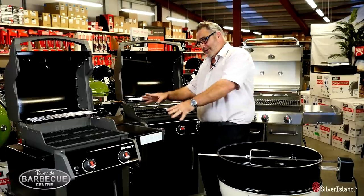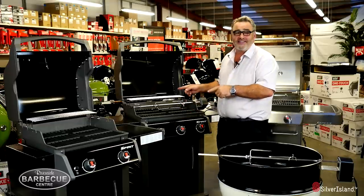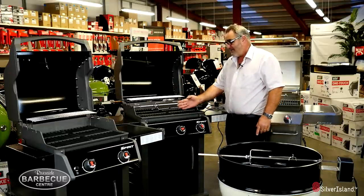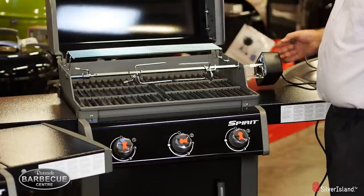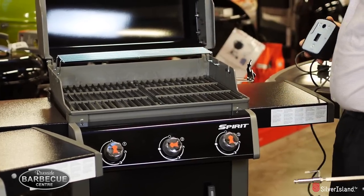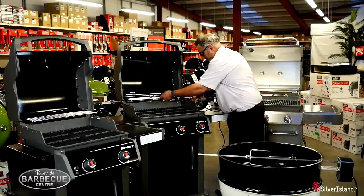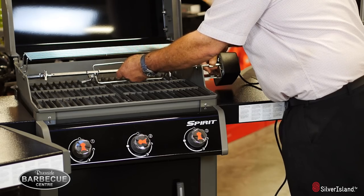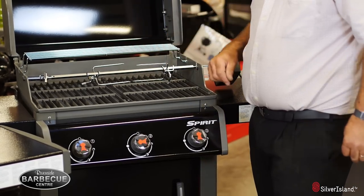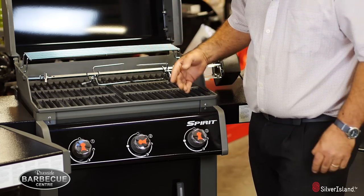Going on to the Spirit range — again, Weber have thought of everything. This fits the original E310, same as the classic. It has a fantastic electric motor again. Simply by lifting it off like that, it fits on there and locates perfectly, and away it goes. We sell these tongs as extras so you can put four in there if you want. But how is that going to fit the E210?